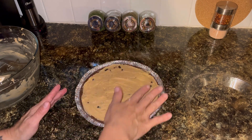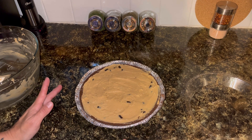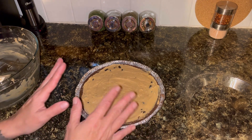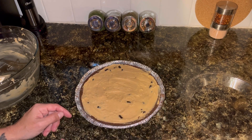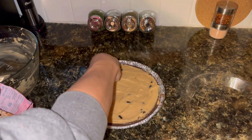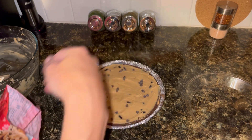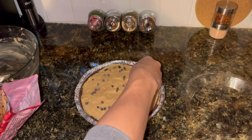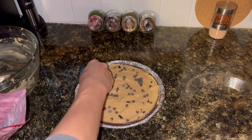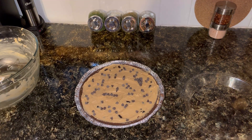Once you get it all smoothed out the way you like, if you want, you can totally top this with some whipped cream. I chose not to — I don't have enough whipped cream and I have no heavy cream so I can't make my own. I'm just going to leave it like this. But I do think I'm going to put a little bit of topping on top — just sprinkle around some mini chocolate chips to give it a nice decorative look. You could use sprinkles if you wanted, though I only have holiday colored ones, not chocolate sprinkles. So that looks pretty good.